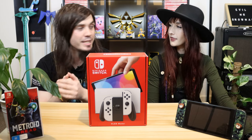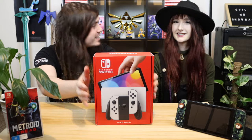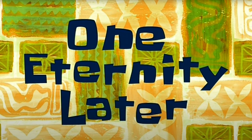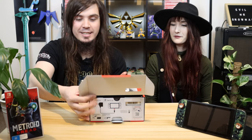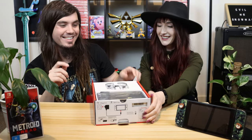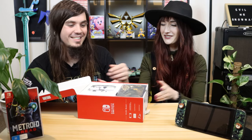The suspense is killing me, so let's do it. Would you like to do the honors? I thought you were gonna swing it back my way. I don't know if we even need the scissors — yeah, I don't think we do either. One eternity later... look at it! Nice, it's like a little dalmatian.